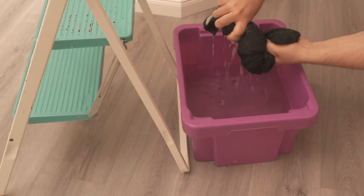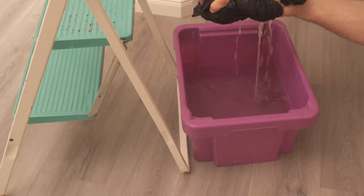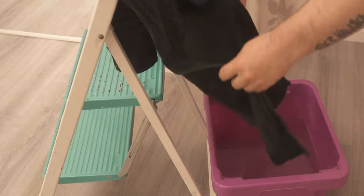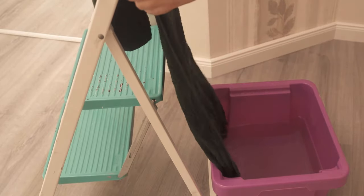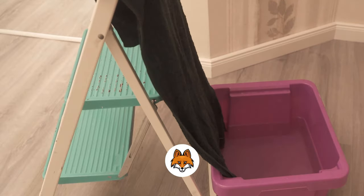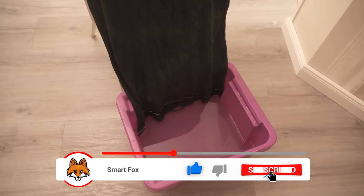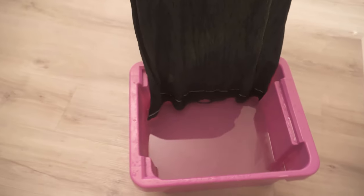When you've wrung the towel out really nicely, the next step is to hang it over the step, the clothes horse, the chair or whatever you've taken. It should end up hanging so that a little bit of the towel is hanging back down in the water — only a little bit is totally enough. Now in the last step we put our conventional fan right behind the towel so that it will blow on it nicely.